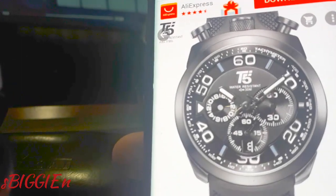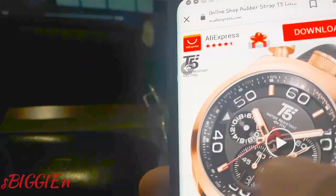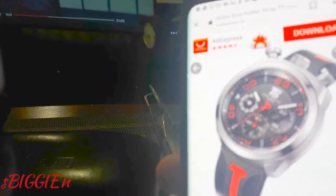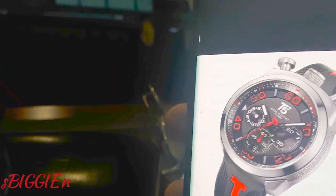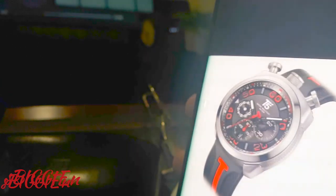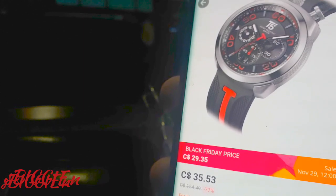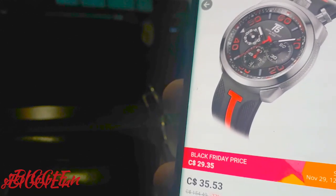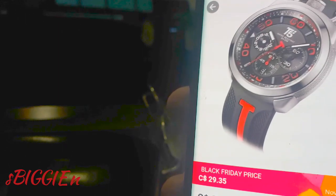This is the watch I ordered but in a different color variation — right now it's a black and red variation. It's a bullhead and it reminds me of the Citizen Bullhead and the Alba Bullhead that came out in the late 80s and 90s. Originally I started collecting as a vintage watch collector, which is why I found it interesting. I bought it for just under $30 — it's currently on sale for $35.53, the Black Friday price is $29.35, but I picked it up on 1111 for just $25 Canadian, which is about $21 US.